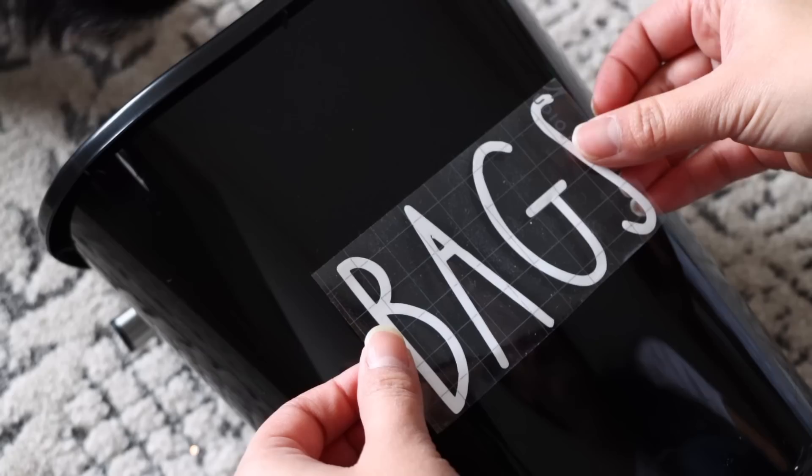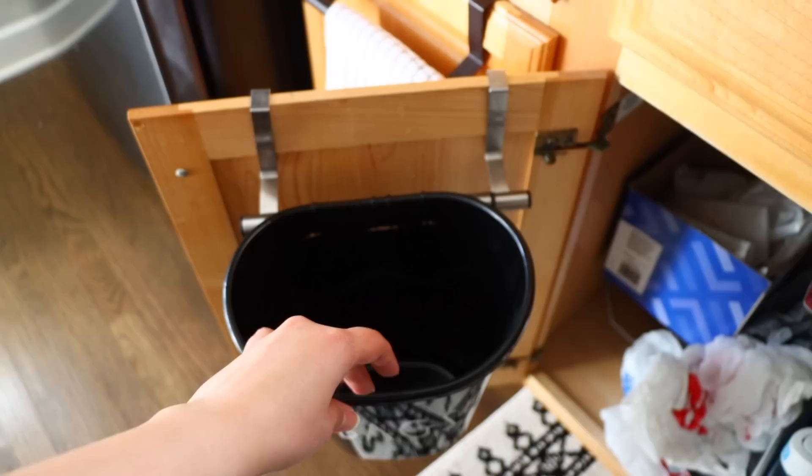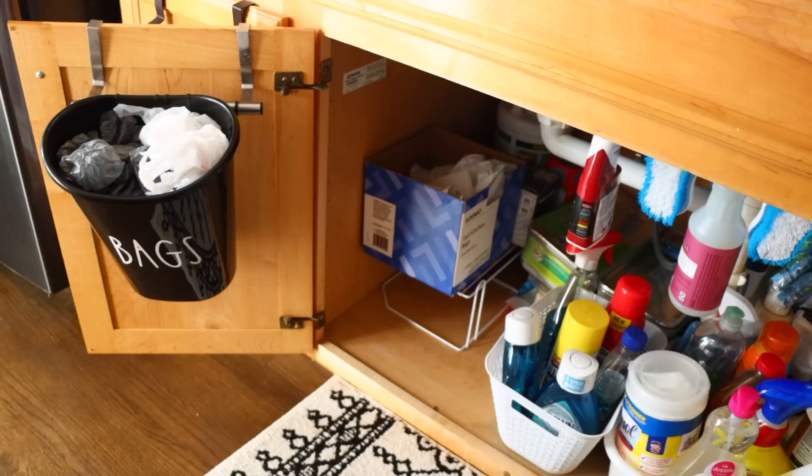I topped this off with vinyl I cut out using my Cricut that says 'bags.' Dollar Tree does carry font stickers and stencils you can use as well. Just hang this on your cabinet door and now you have an under-the-sink bag organizer for just three dollars. What's great is it doesn't take up shelf space underneath the sink — you save that for your cleaning supplies.